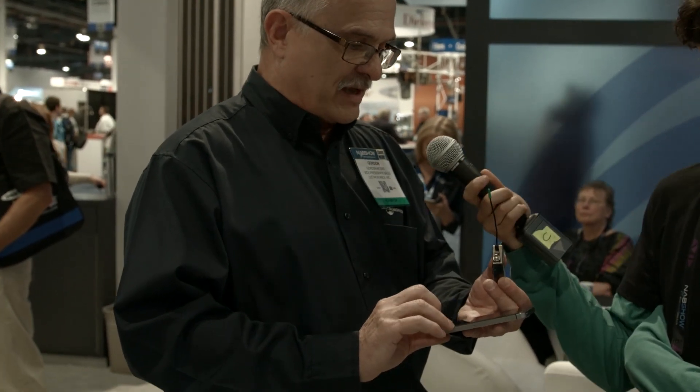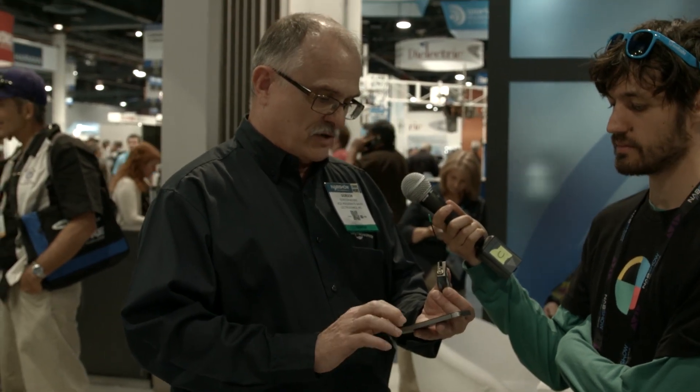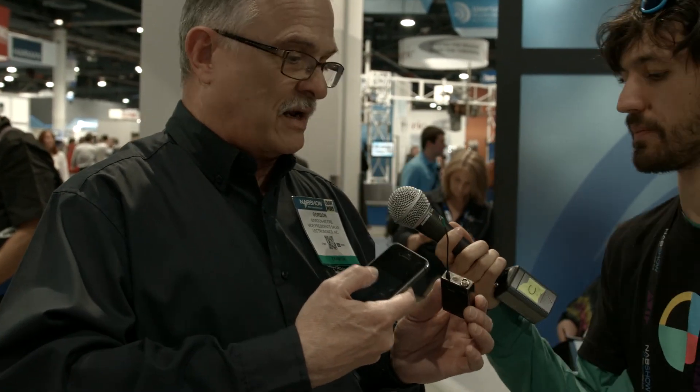It can also be used with our remote control application available on Android or iPhone. The application allows audio access to the unit. You can put it to sleep — simply hold the remote up to it and it sonically makes a change to the transmitter. You can put it to sleep, wake it up, change the frequency, and adjust the audio levels while it's hidden away in the costume without touching it. You can also save battery and increase your power level.